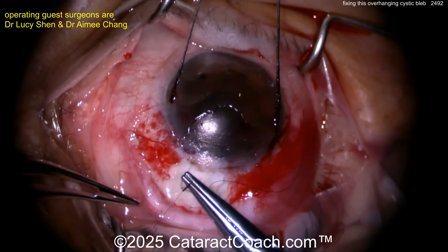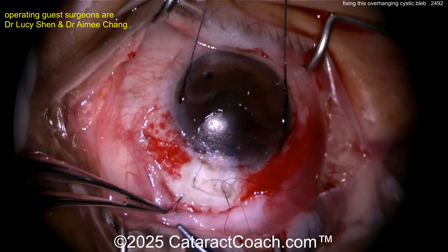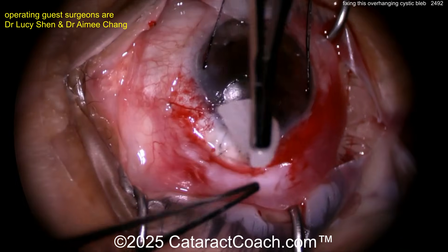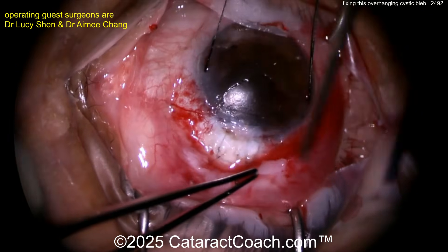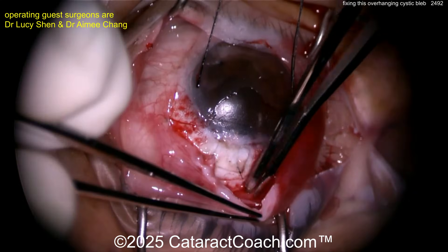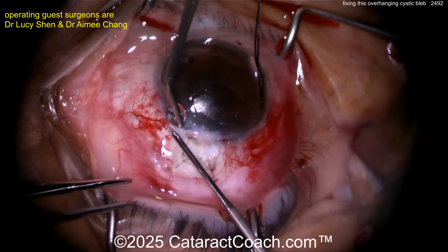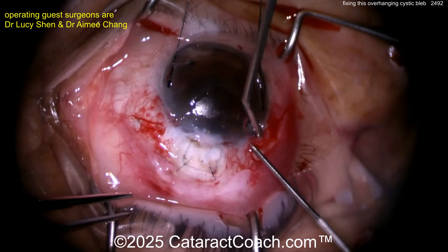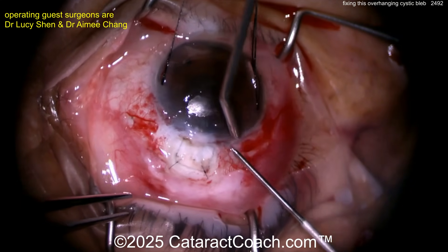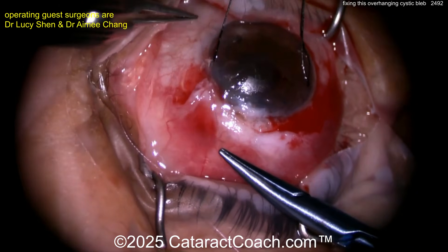To prevent posterior scarring, apply a mitomycin pledget — a small sponge soaked in mitomycin. After you remove it, do a thorough rinse with lots of BSS. Then a little bit of cautery at the limbal vessels to prevent the epithelium from growing under the bleb — an interesting technique.